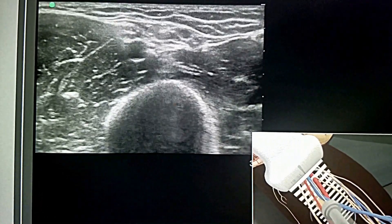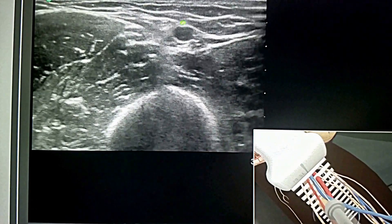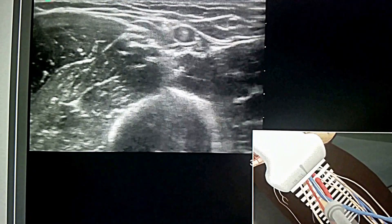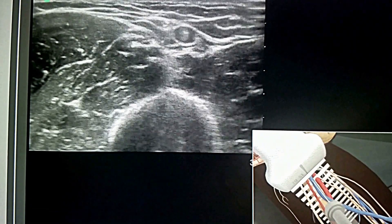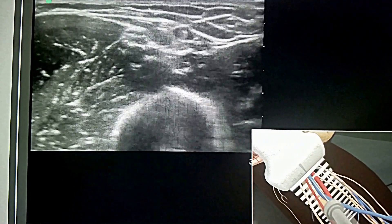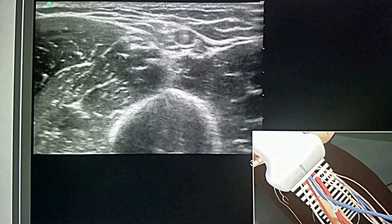The needle is slowly advanced under direct ultrasound visualization until the tip is seen to indent and then puncture the basilic vein. The transducer should be moved slightly proximally and distally to confirm that the needle tip lies in the mid-portion of the basilic vein. This technique can also be used with the deep brachial or cephalic vein.